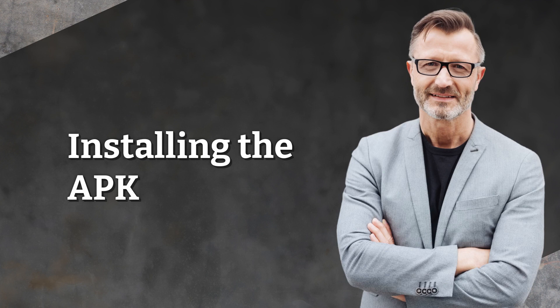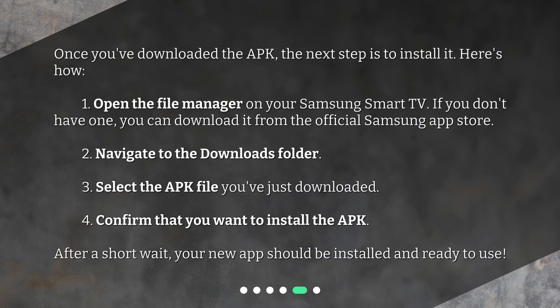Installing the APK. Once you've downloaded the APK, the next step is to install it. Here's how: 1. Open the file manager on your Samsung Smart TV. If you don't have one, you can download it from the official Samsung App Store. 2. Navigate to the Downloads folder. 3. Select the APK file you've just downloaded. 4. Confirm that you want to install the APK. After a short wait, your new app should be installed and ready to use.